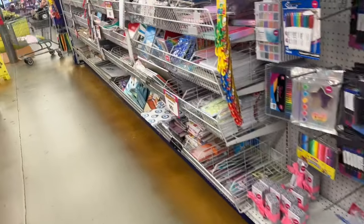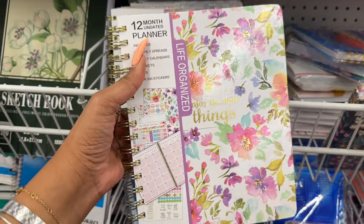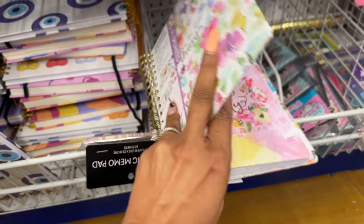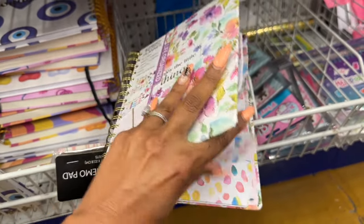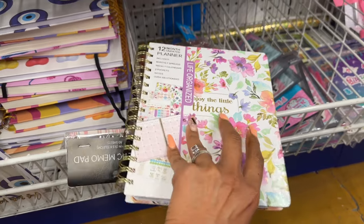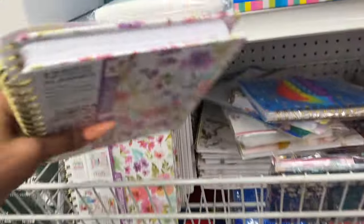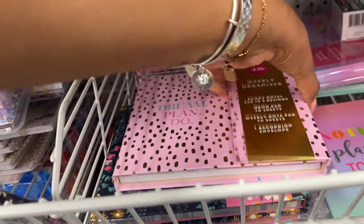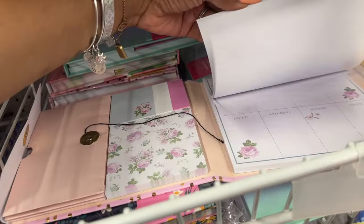One of my favorite sections is the stationery. Look at this 12-month planner — 'Enjoy the Little Things, Life Organized' — for $4.99. It's not dated, which is really cute. It comes with monthly spreads, weekly calendars, two pockets, notes, and over 100 stickers. It's by Momentum Brands, the 99 Cent Only Store's own brand — like Greenbrier at Dollar Tree. And these weekly organizers are $3.99 — cute with post-its and note sections.